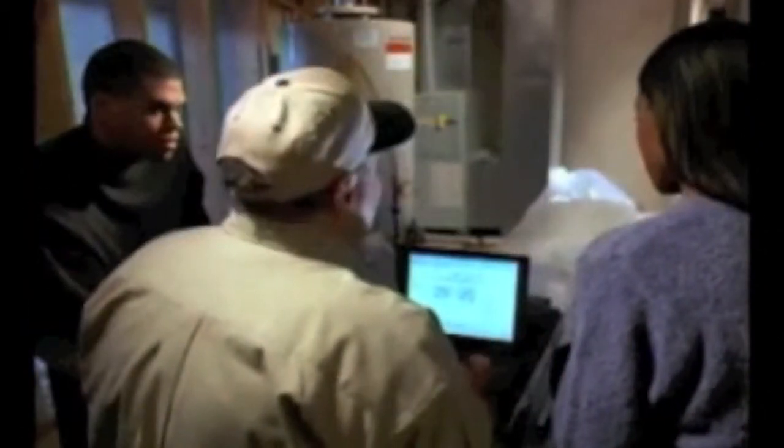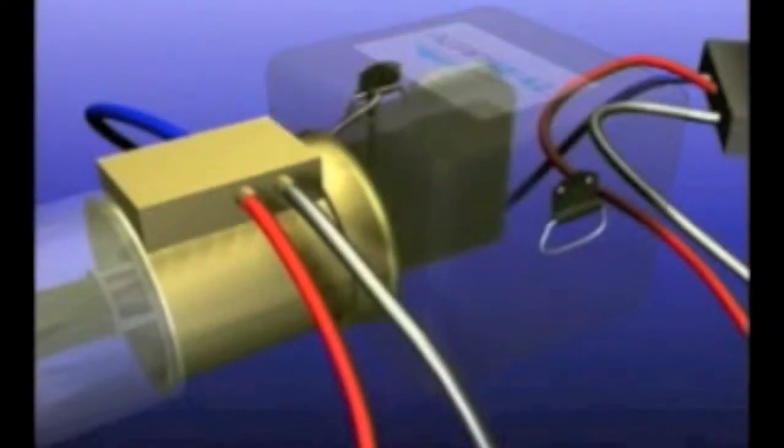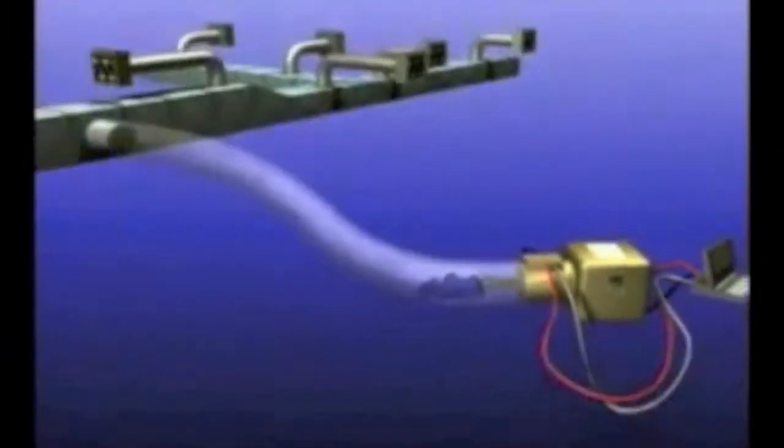A patented computer-controlled injection machine heats up adhesive particles suspended in a liquid. As the particles are heated, they dry out and become suspended in air. The Aeroseal technology uses a fan to blow these small dry adhesive particles into the temporarily blocked duct system.